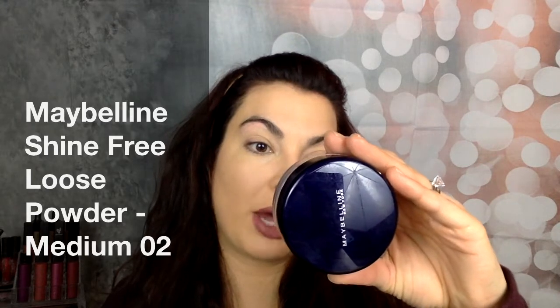Hey everyone! So on one of my CVS hauls I picked up this Maybelline Shine Free Loose Powder in Medium O2, and I thought I would give this a whirl and use it to set the concealer that I just put on my eyes.